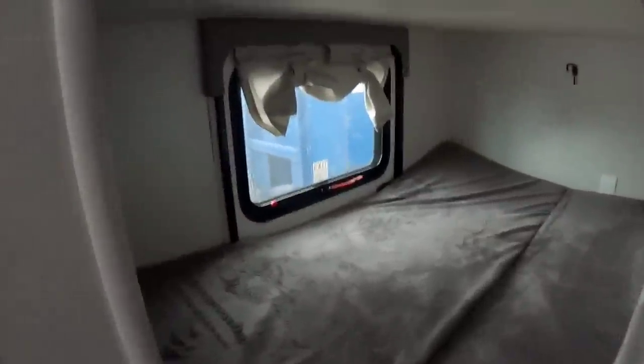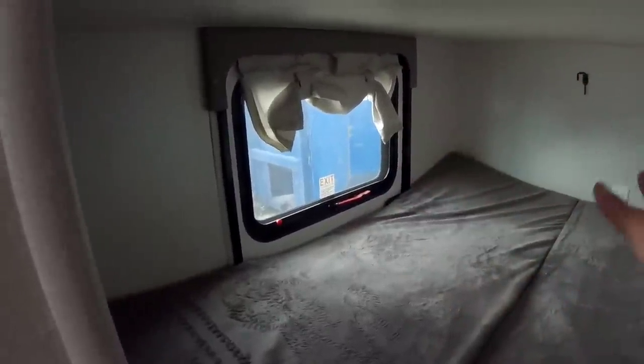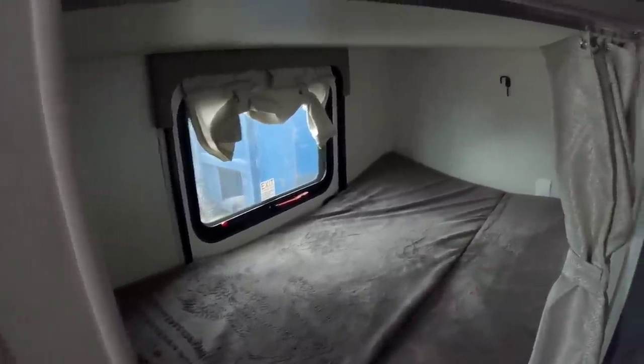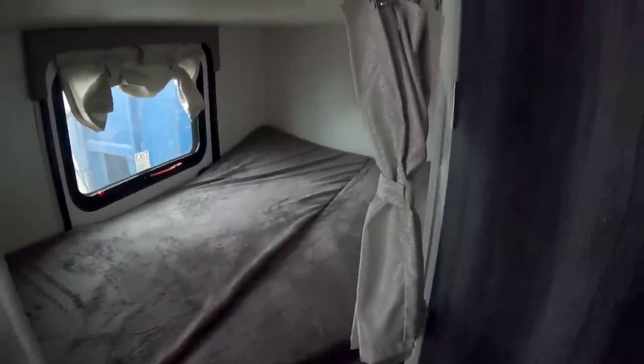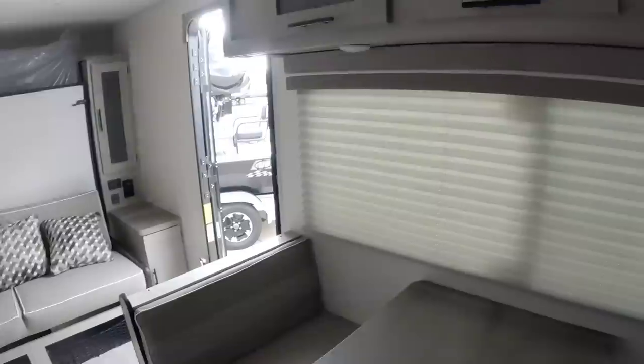What I was talking about earlier is this access right here — you can move this out of the way, open that up and you have a great space here to load things. Let's say you don't have kids or you want to use this as kind of a mini toy hauler for mountain bikes or things like that — you remove all of this, simply open that up and you have a great place to store your mountain bike. A great place to bring things into the RV without having to carry them through the front door. Very nice.